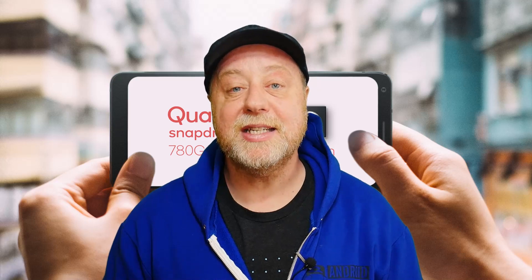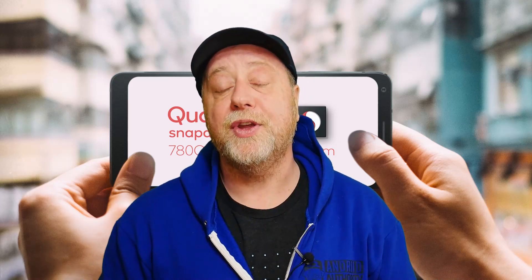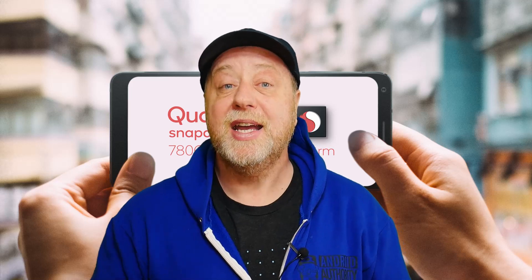My name is Gary Sims, this is Gary Explains. I really hope you enjoyed this video. If you did, please give it a thumbs up. It's better to subscribe and click the bell notification icon rather than relying on the YouTube recommendation algorithm. I'll see you in the next one.